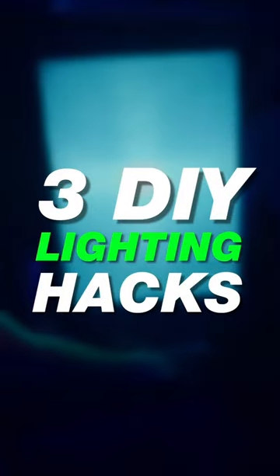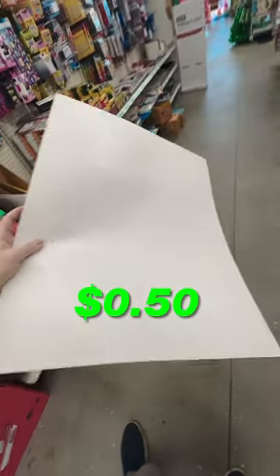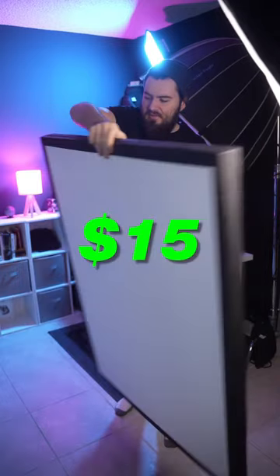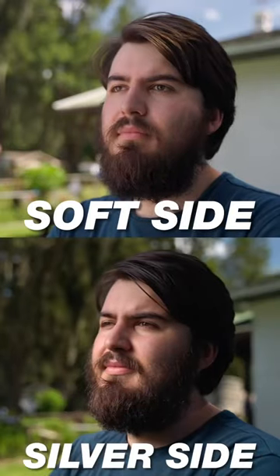Here are three DIY lighting hacks to help you achieve cinematic results on a shoestring budget. First up are bounce boards. You can use anything from a poster board from the dollar store, or you can make your own by using insulation board from the hardware store. The white side will provide a nice soft look, but flip it over to the silver side, which will provide a harsher source and have more intensity.